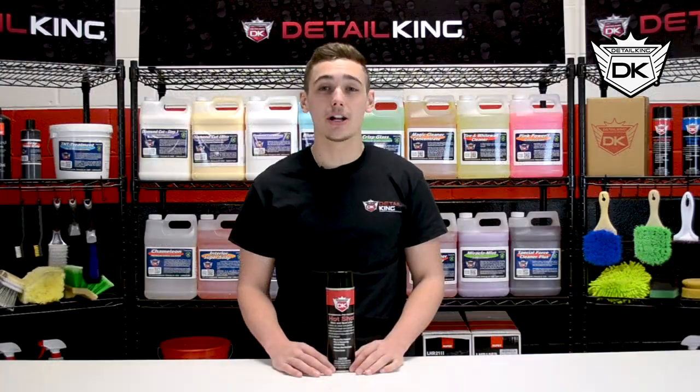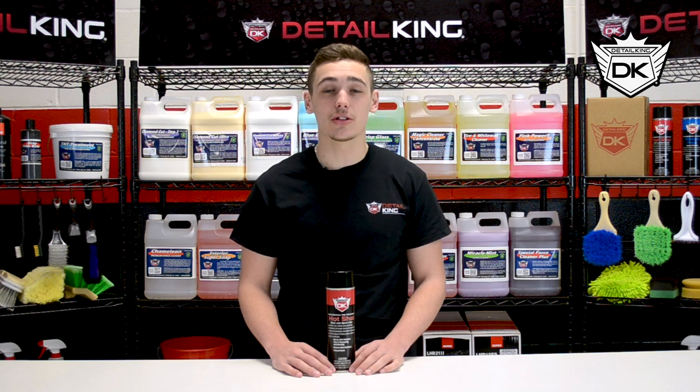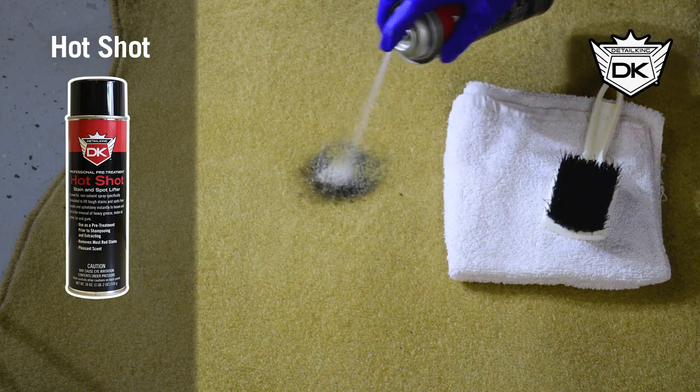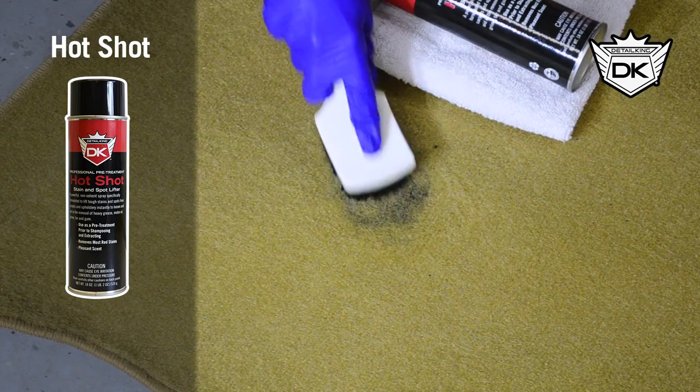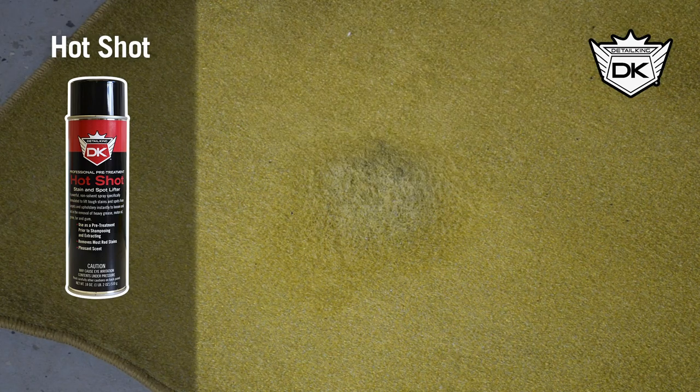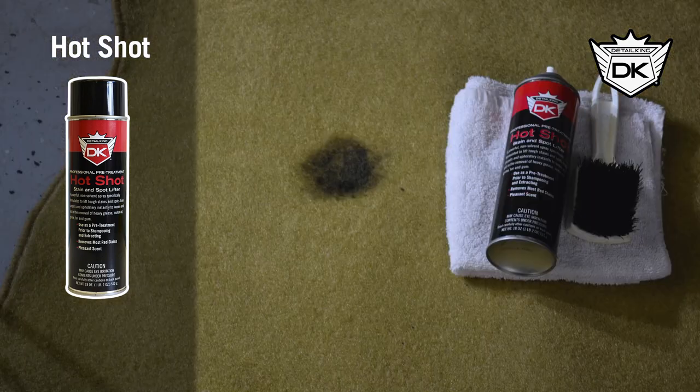Finally, we have Hot Shot. It is a non-solvent aerosol stain remover that helps loosen and remove stains like tar, grease, lipstick, and anything else you can imagine. Just spray on the affected spot and scrub after allowing it to sit for just a few minutes.